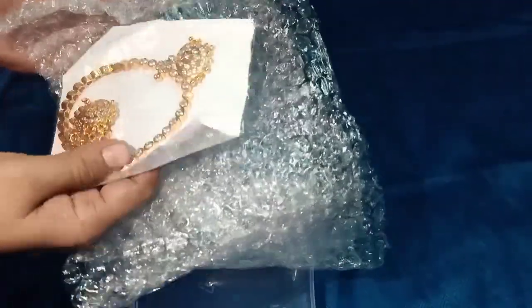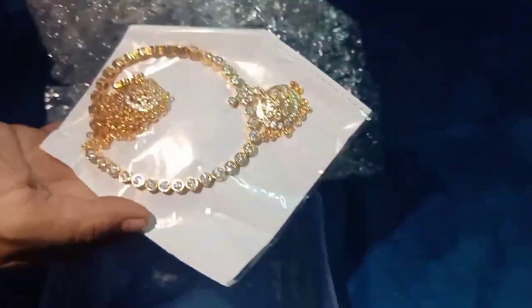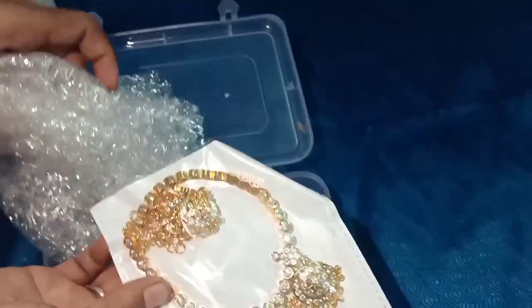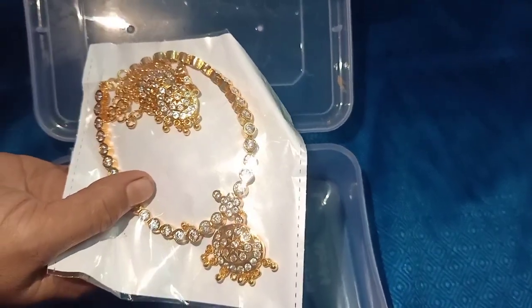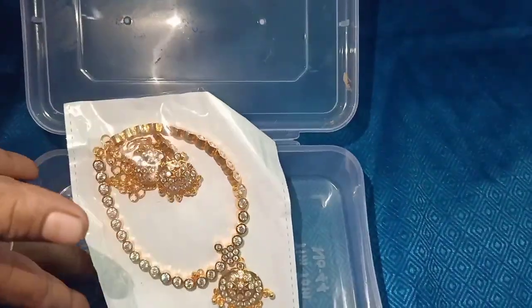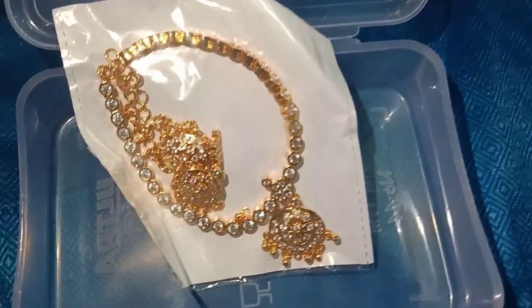Wow! Super! Awesome! I expected it to be done because it's very bad. Okay, let's put bubbles in here.